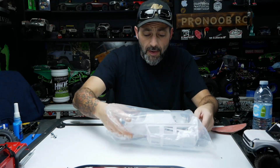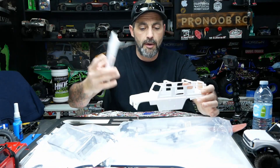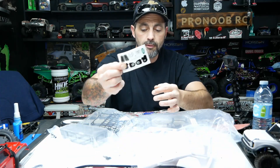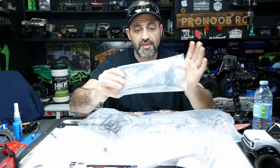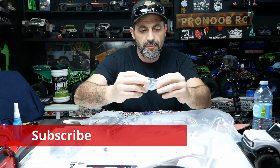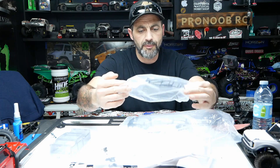Inside the bag we get, of course, the body, the roof, a small deco kit, hardware pack, some new nicely individually wrapped windows so they don't get all scratched up, and your little light bezels and bucket pieces. Very cool. There's a cool roll cage and roof rack kit in there too.